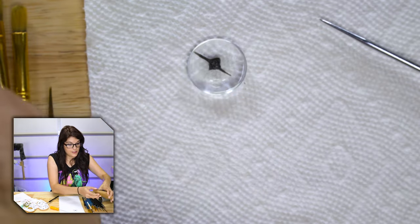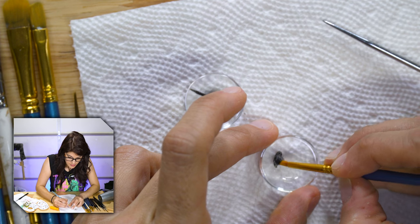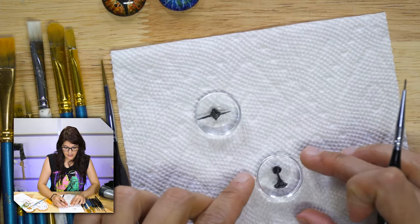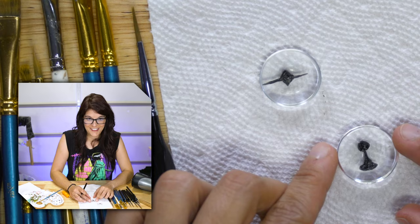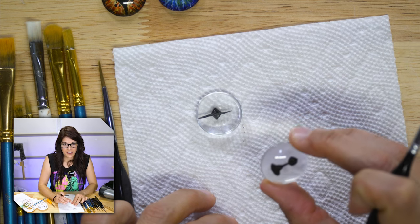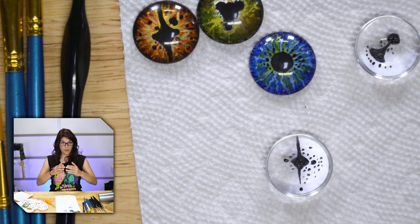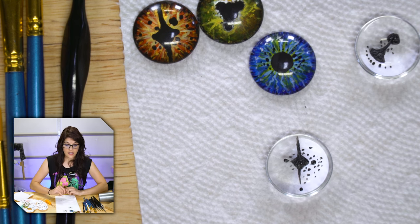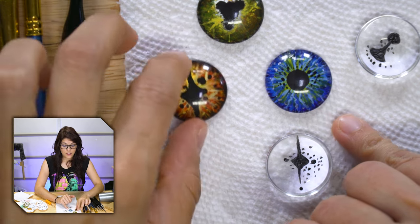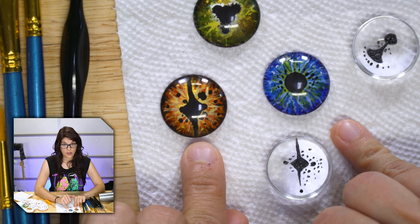I'm going to whip out another one and do like another style pupil — this is going to be maybe like an alien pupil. It looks kind of like a chess piece, like a pawn. Hopefully it'll look kind of cool. In order to start this, remember we're painting backwards. So the colors that look like they're more in the front are the lighter colors, and we're going to start with the lighter colors and then move our way down to the darker colors.